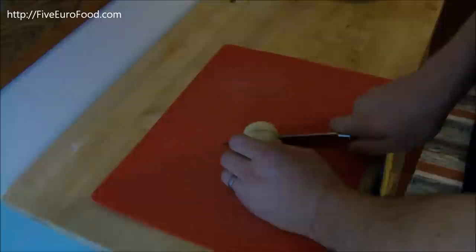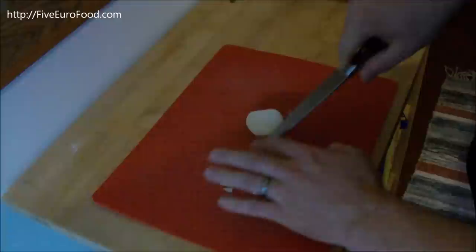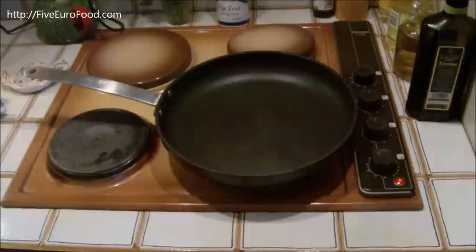So you need to start by chopping the onion. You don't actually need to do it too finely, because it's all going to be blended up later. Just cut it roughly into pieces like that. And then we can move on to the frying.